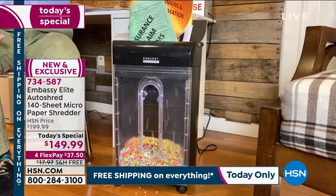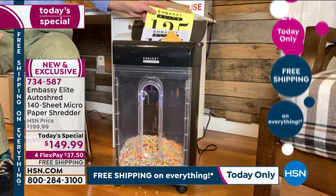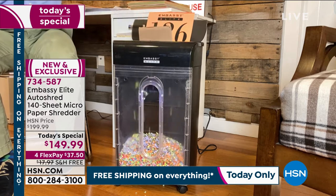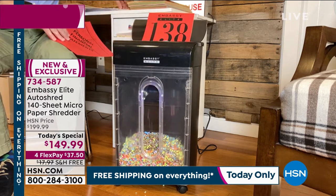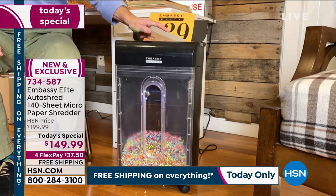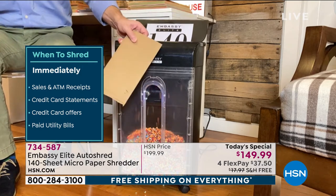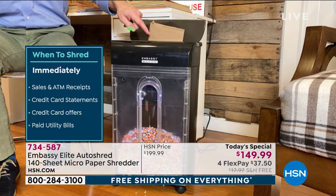Now we're living in times where there really is more personal info floating around our homes than ever before. We order everything and have it delivered, so think about all those boxes with your info on them. We're also working from home — you've got company info. We're getting rid of old credit cards. Tax season is coming, school from home. There are so many reasons to invest in a shredder now more than ever. This unit just took a whole piece of cardboard down the front with no problem — you can cut the label off the box with your shipping info because our identity is on that label and the barcode.